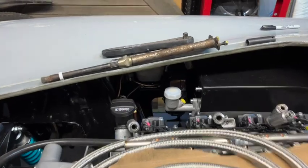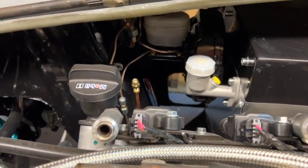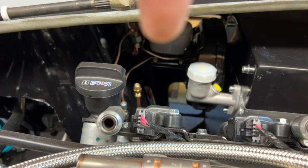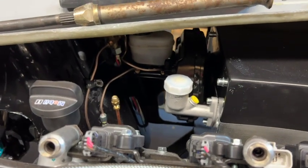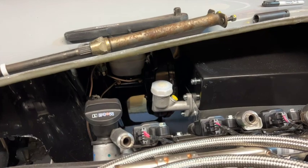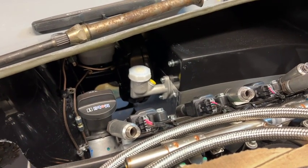And there we go — the brake pipes are all plumbed in. The front connection is for the front brakes and the rear one is for the rear brakes. I just need to tidy up my P-clips to keep everything nice and tight against the wheel well. I've also fitted my clutch cylinder.